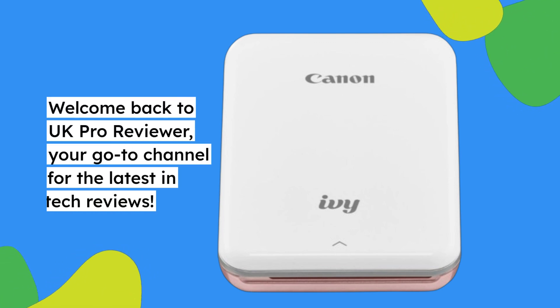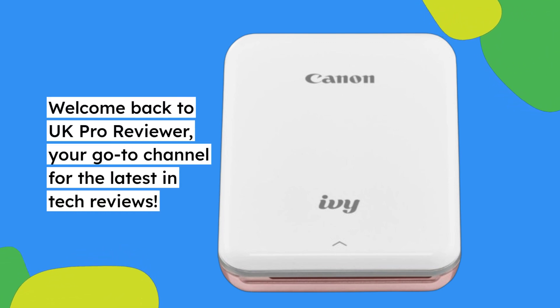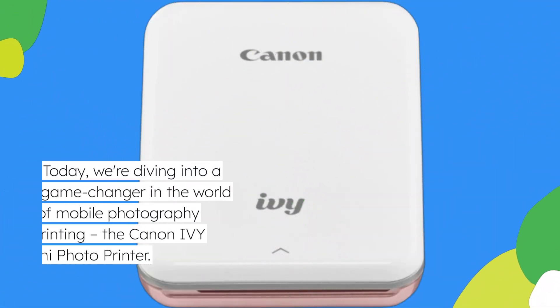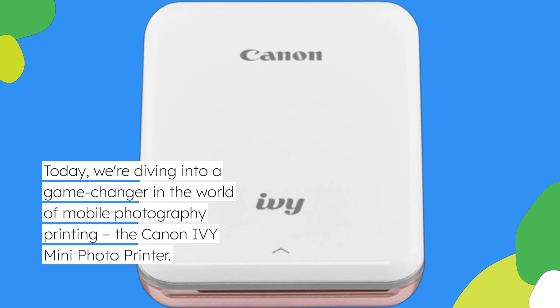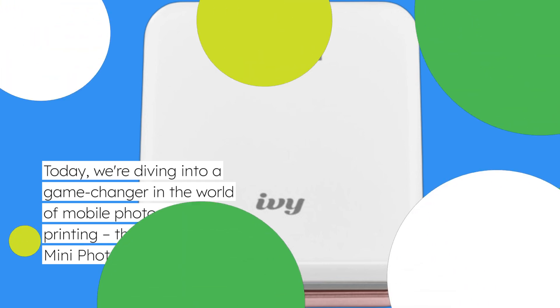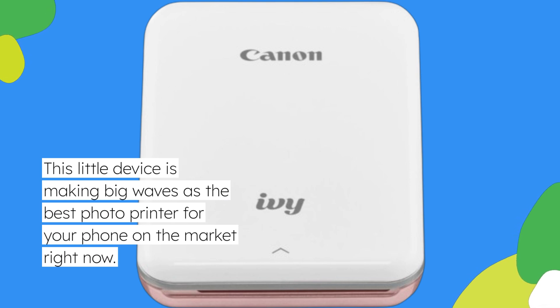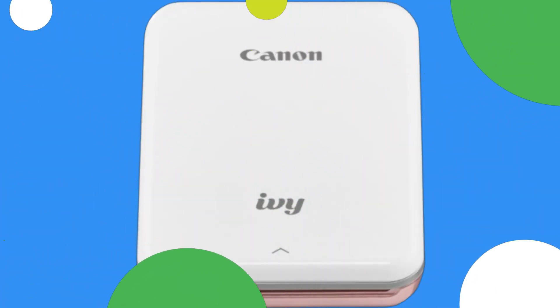Welcome back to UK Pro Reviewer, your go-to channel for the latest in tech reviews. Today we're diving into a game-changer in the world of mobile photography printing: the Canon IV Mini Photo Printer. This little device is making big waves as the best photo printer for your phone on the market right now. Let's unpack why.